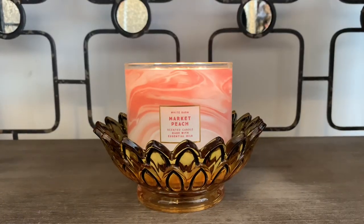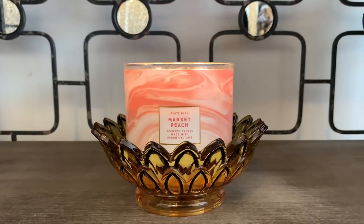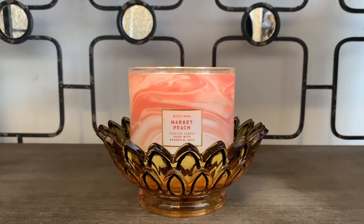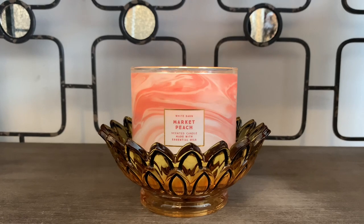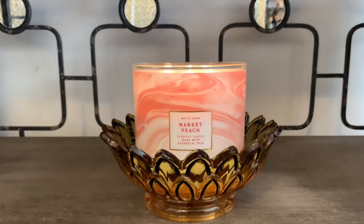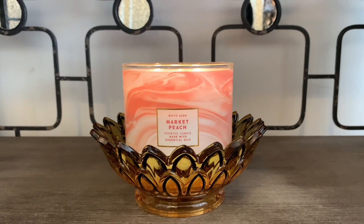I did pick up quite a few more of these, so if I don't get a better performance on the warmer, this may be an exchange. I really had high hopes for Market Peach. Like I mentioned it smells really good on cold, but this will not be one that you would want to burn in a large space, and the space that I'm in is not super large. I would think I would at least get a decent throw, but the flames are just too low, which really indicates this is just not a good performing candle in my opinion.